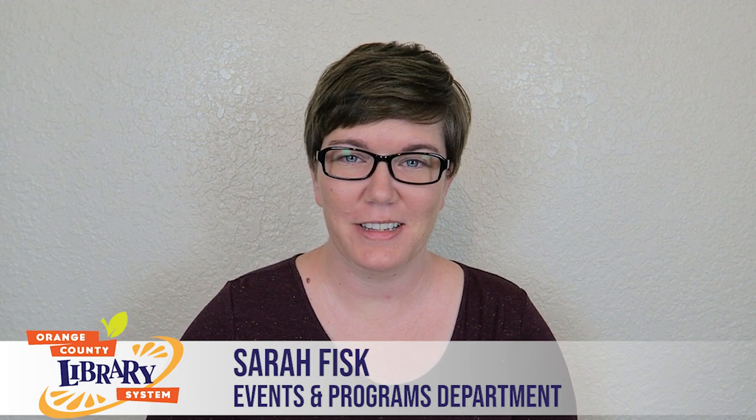Hi, my name is Sarah and I'm an event planner for the Orange County Library System. I plan many events including our popular Cuisine Corner series, which features cooking demonstrations and instructions.